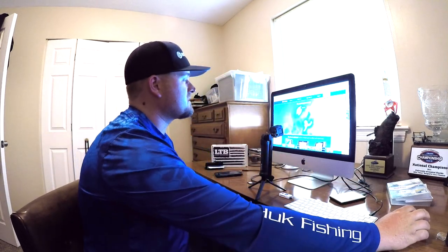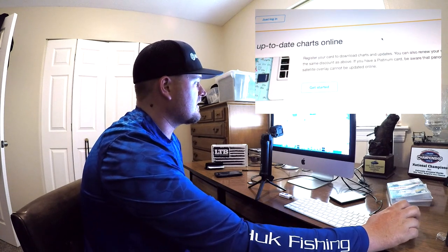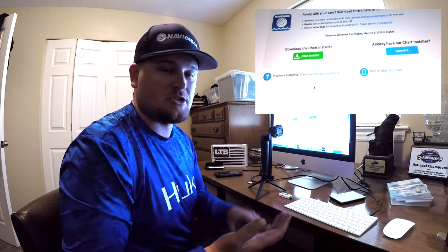First we're going to start on navionics.com and go to 'Update My Chart.' That brings us to this page and then we scroll down and go to 'Get Up-to-Date Charts Online,' click 'Get Started,' and we get directed to this page. If it's your first time registering or updating your card, you're going to have to download the chart installer program. I've already got it, so I'm going to go ahead and just launch it right now.